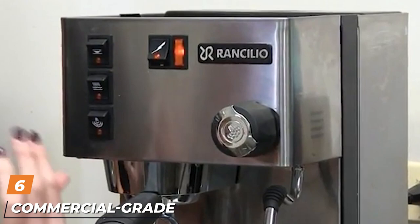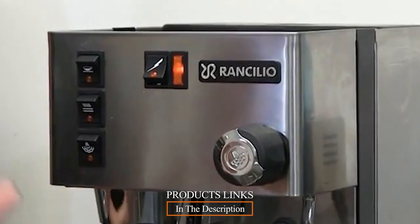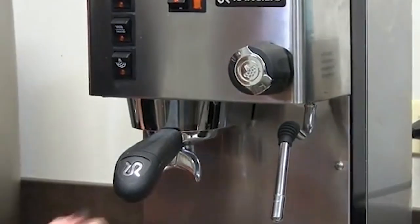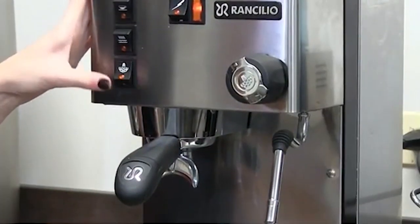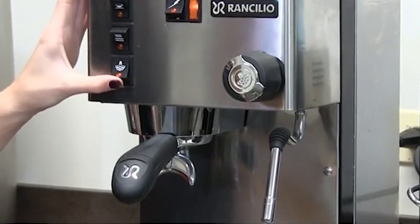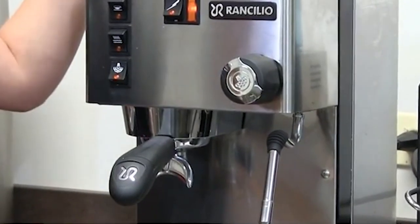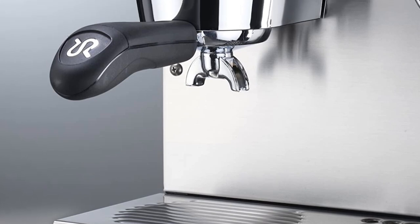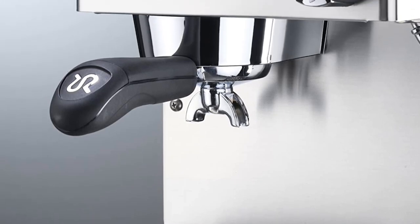The number six position is dominated by a commercial-grade espresso machine. The Rancilio Silvia is perhaps the most well-respected home espresso machine on the market. This machine is sturdy, reliable, and powerful, and it can be modified. Rancilio uses many of the same parts in this machine that they use in their commercial machines — that's why it's so good.